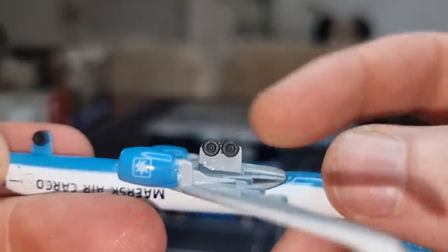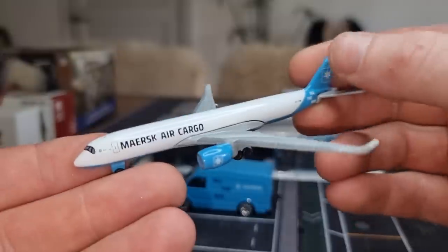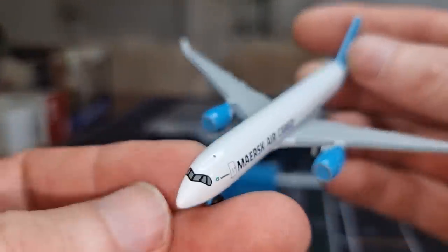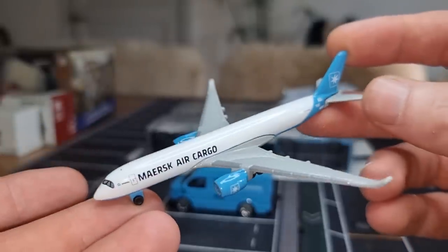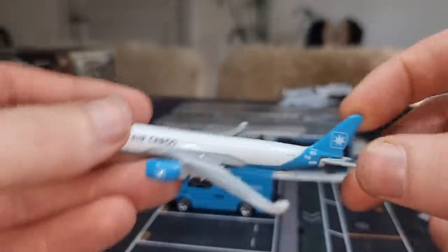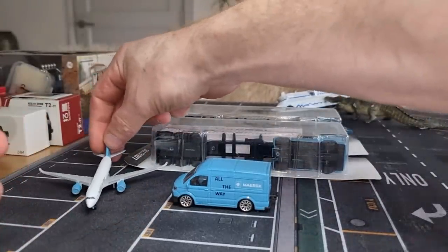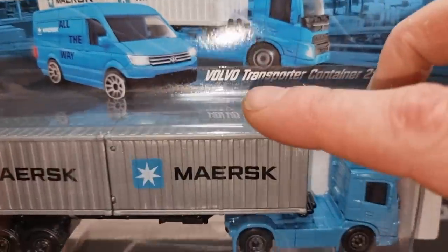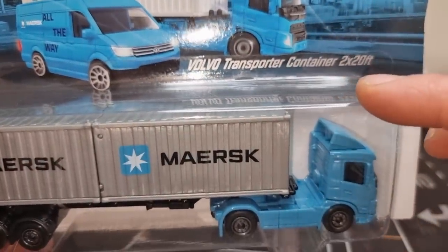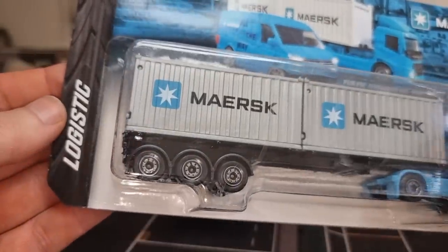The wheels are plastic but I think they're not bad at all if you keep in mind this is a toy plane. We got painted windows — pretty cool looking Maersk air cargo plane. I'm going to put it right here. Then let's look at this truck — this is the Volvo transporter container and we've got two containers in the back.